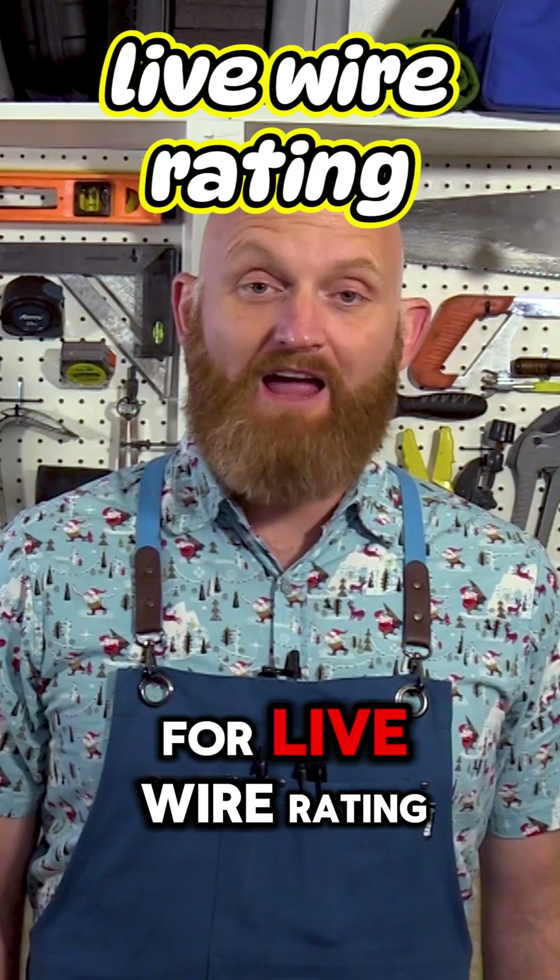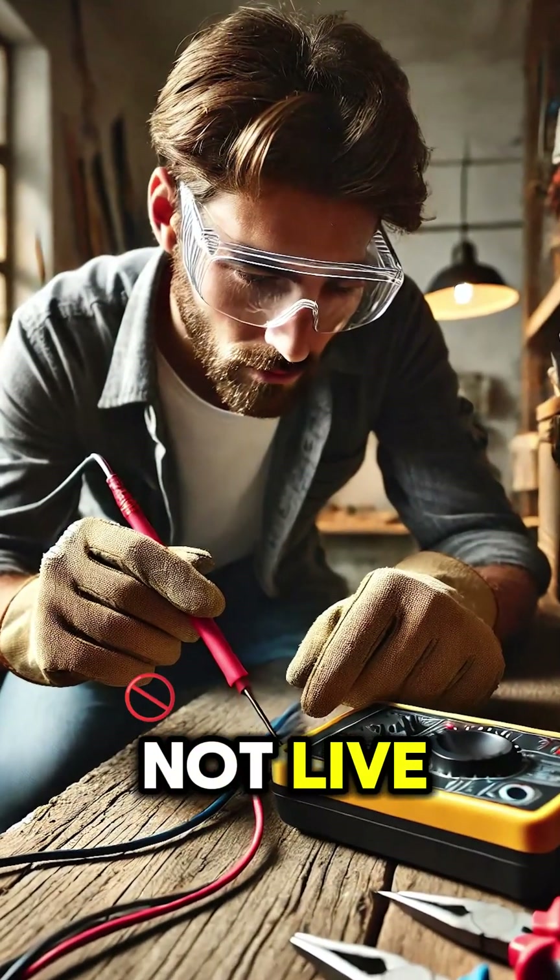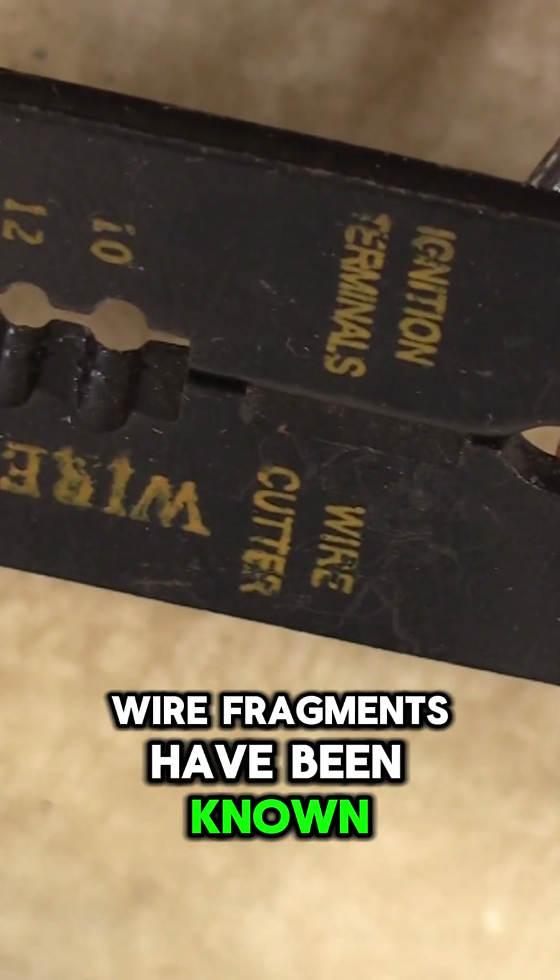Always check your tools for live wire rating, or make sure the wire is not live. And don't forget eye protection — wire fragments have been known to fly.